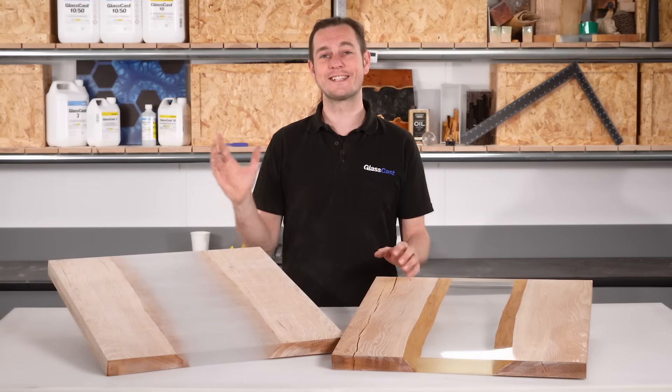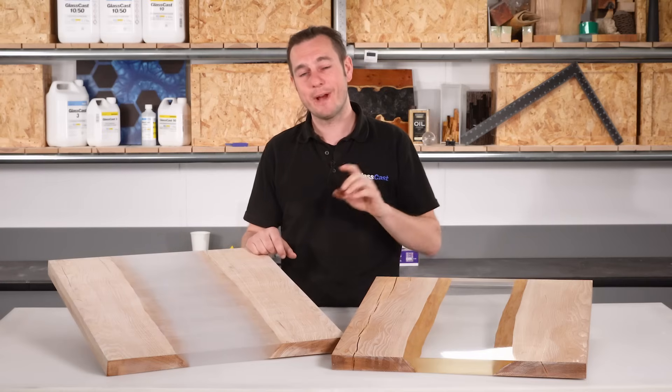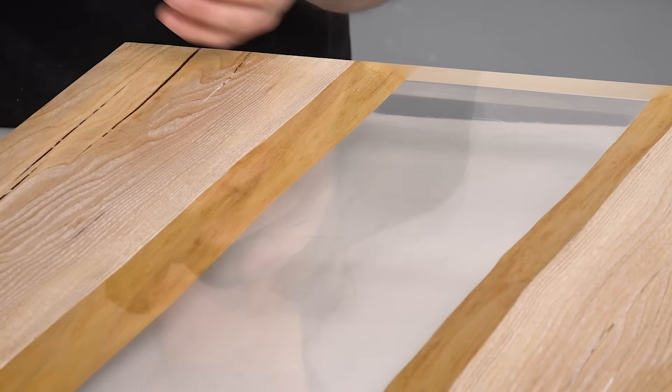Hey, I'm Karl from GlassCast and today I'm going to be going through the entire process of how to flat and polish epoxy to a mirror-like finish. Flatting and polishing just about anything takes patience, the right tools and a little bit of skill. But polishing epoxy, simply because of how tough it is, is particularly hard.